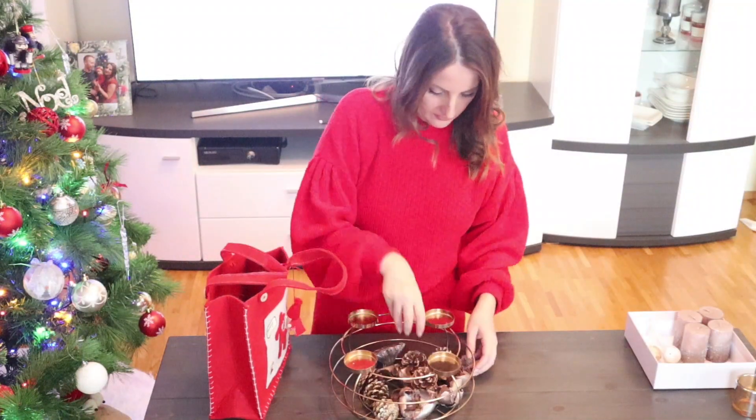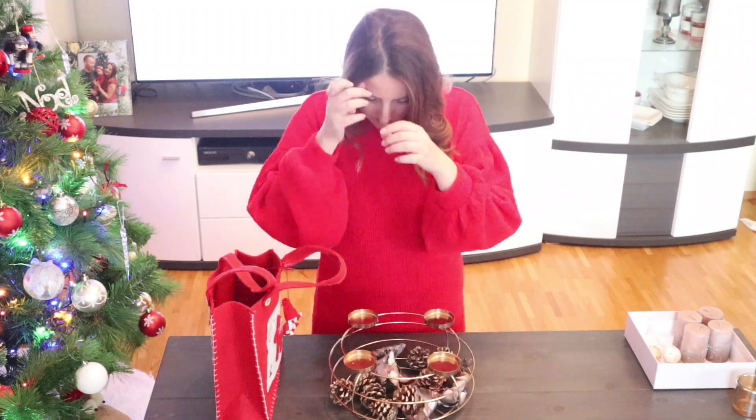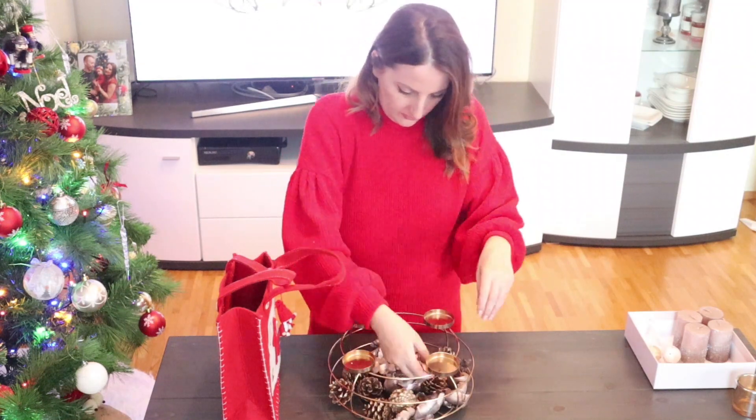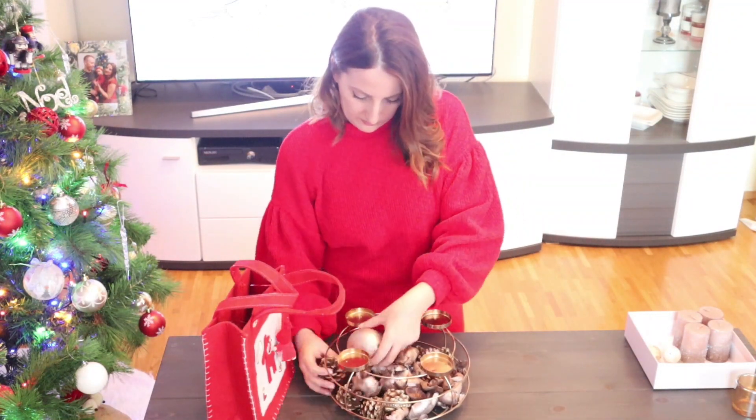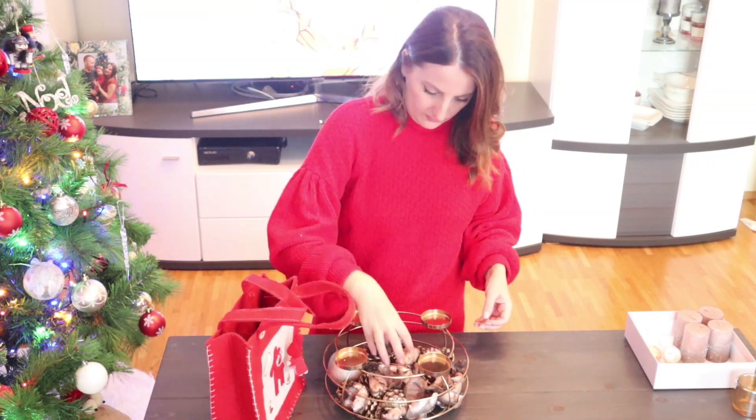Okay, lass uns jetzt was Kleines für den Advent basteln. Ich weiß ehrlich gesagt nicht, wie dieser Dekoreatikel hier wirklich heißt, aber lass uns das Adventsschale nennen.